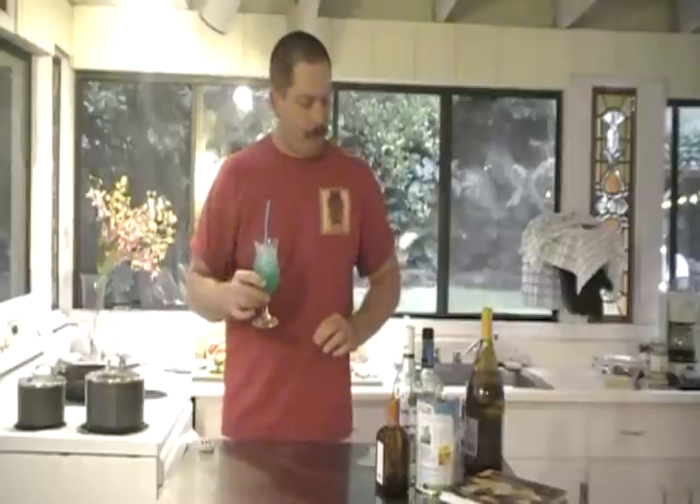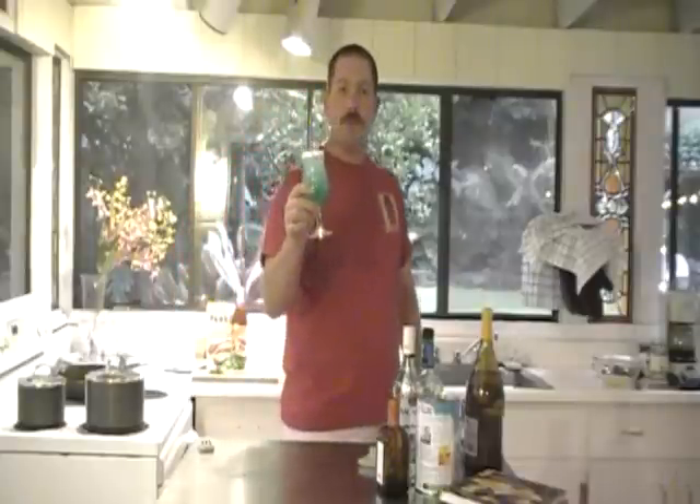I'm going to bring it up to a boil and then let it simmer. In the meantime, I'm going to go outside and enjoy my blue Hawaiian cocktail. When I come back, I'm going to show you how to make the fish and the brown rice pilaf. It's a cinch. Delicious. Thank you for joining me — I will see you in a few minutes.